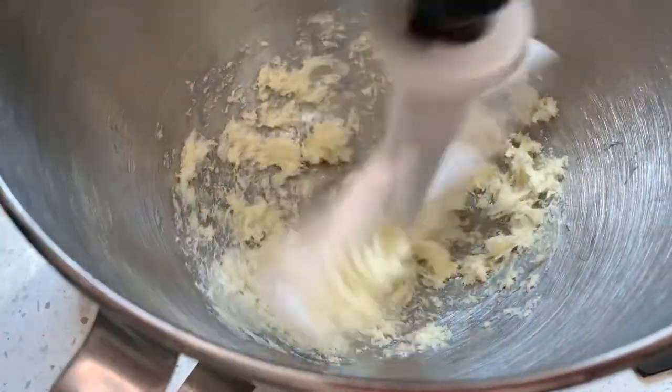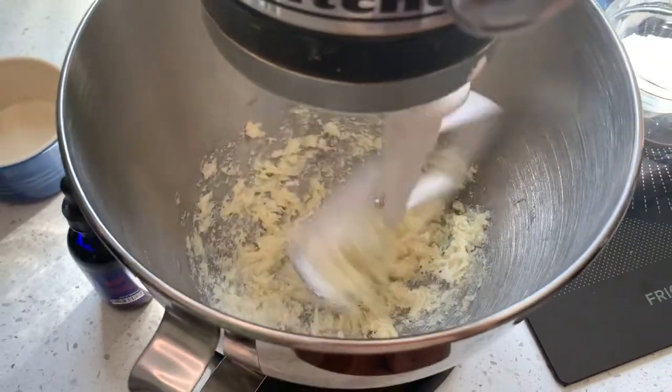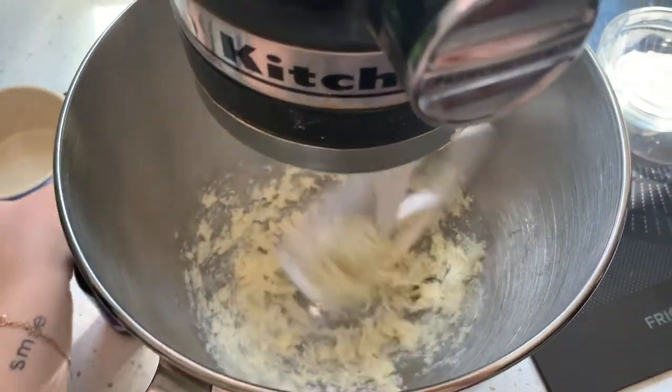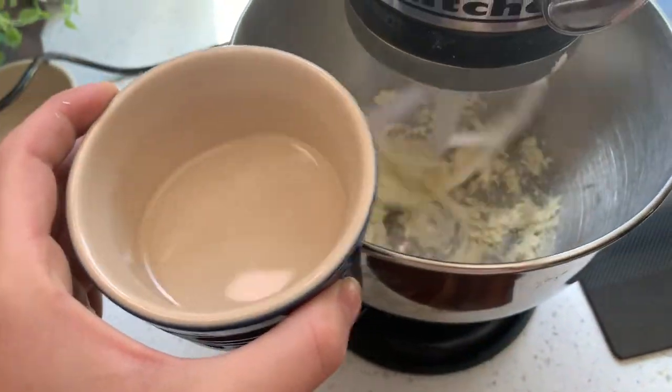It's starting to fluff up on the sides, and once it's a little bit more fluffy we will add in half of the coconut oil — so that would be a quarter cup.